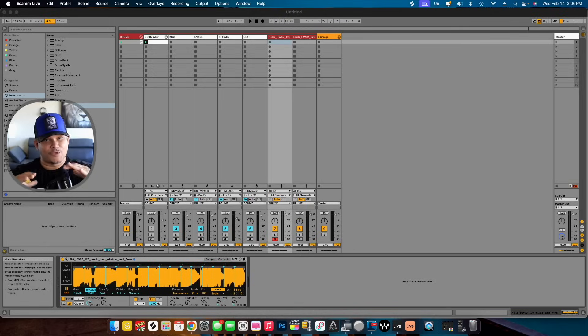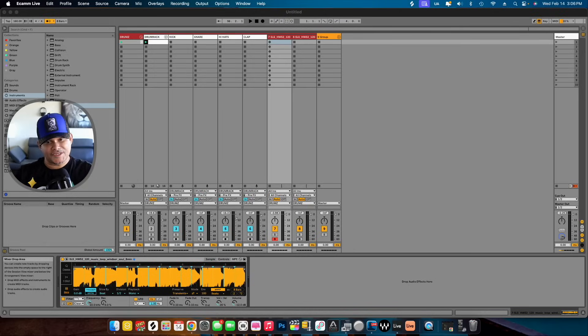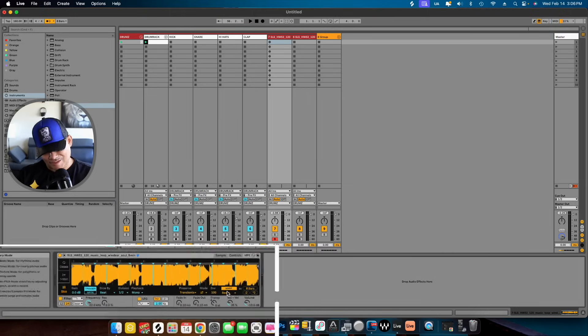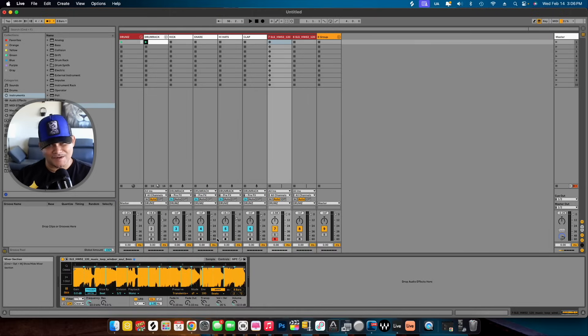Now, before you really get into the chopping, make sure you have the Warp turned on right here. That's very important. Click on Warp so it can always be on time with the tempo that you got. But now, since everything's chopped up, you really can play with it.